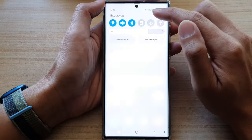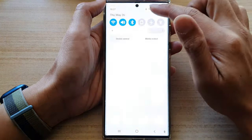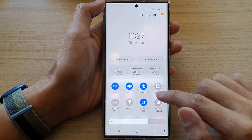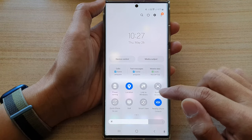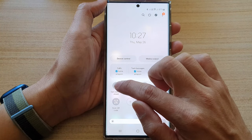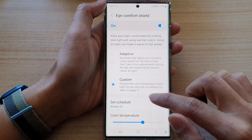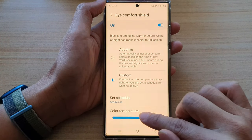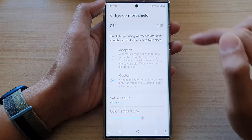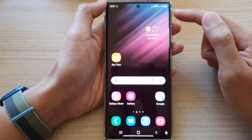Now, if you swipe down at the top to open up your quick settings panel, swipe down twice, then swipe across. Make sure that you also turn off eye comfort shield, because if you turn on eye comfort shield, the screen can sometimes go to yellow. So you want to turn off eye comfort shield, and this will set your phone color back to the default.